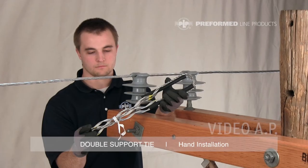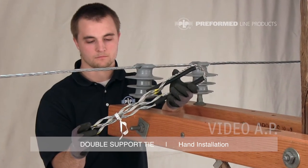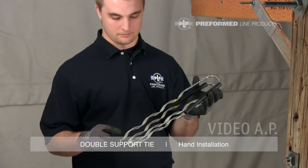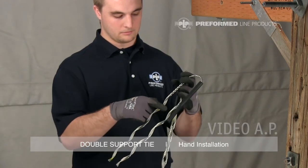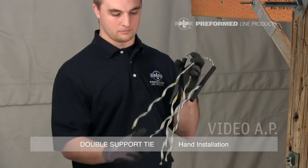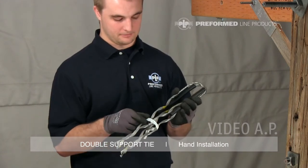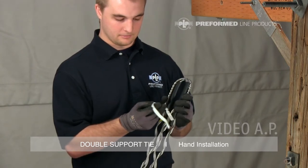The PLP double support tie comes equipped with two formed wire tie components that are identical and interchangeable, each with its own tie tube and held together with the identification flag. Each tie component has four color marks for complete identification of the tie. The color marks at the transition into the tie's loop indicate the conductor range covered by the tie and the installation crossover point. The color marks closest to the leg ends indicate the insulator neck designation. The identification flag contains the product's catalog number, full conductor range capability, and the proper insulator neck application.